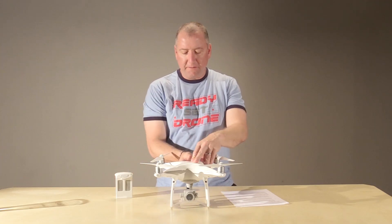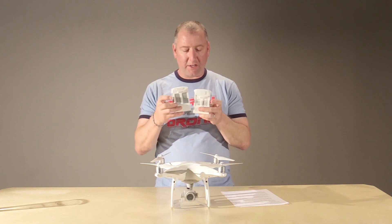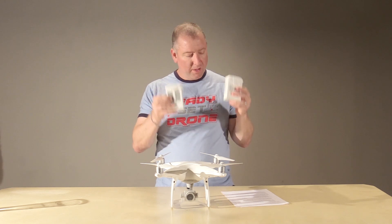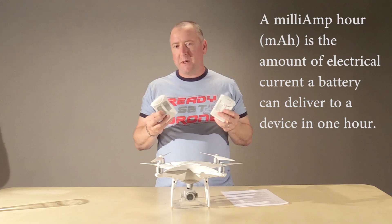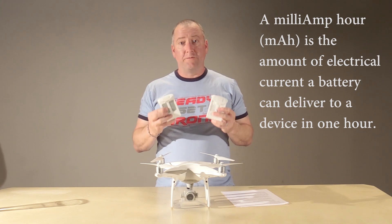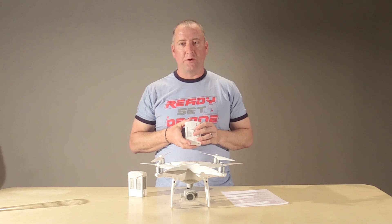The first difference is the battery. The Phantom 4 Pro battery is the very same size and they're pretty hard to tell apart, but the Phantom 4 Pro has a white label while the Phantom 4 has a gray label. More importantly, the Phantom 4 Pro has a 5,870 milliamp hour battery, whereas the Phantom 4 battery is a 5,350 milliamp hour battery. Milliamp hour is basically like your fuel tank — the bigger the number, the more fuel you have and the longer you can fly.